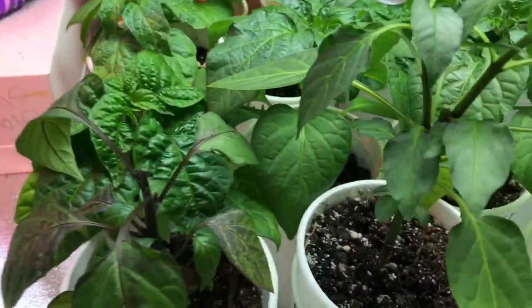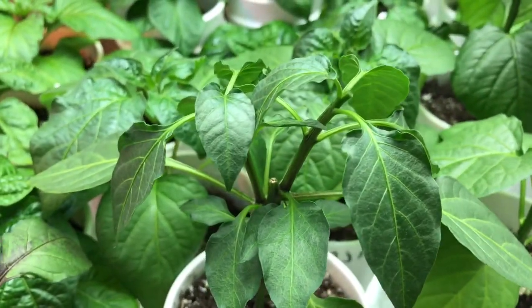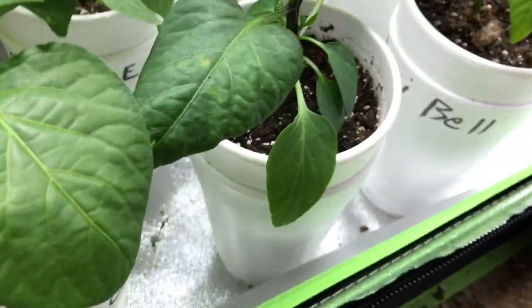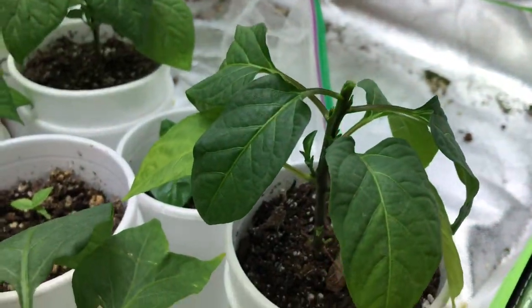Okay so here are the others topped. Topped the two corners of the Kummer Cherry. There's the Aji Crystal. The Jalapeno — he's gonna be real short. And the Mini Bell.